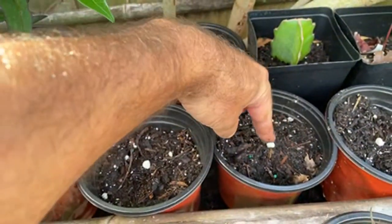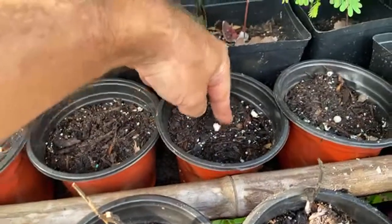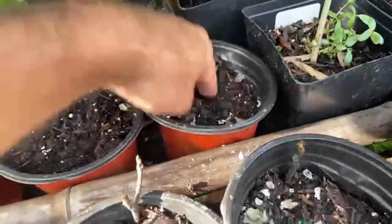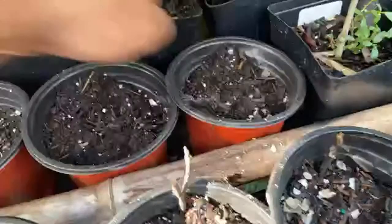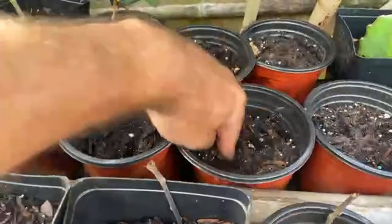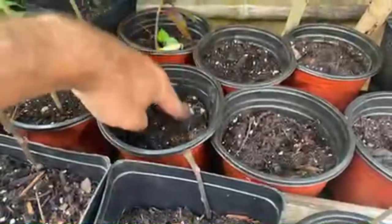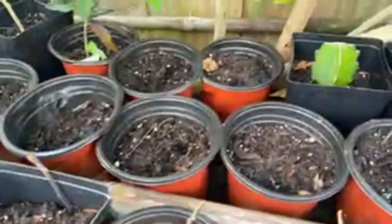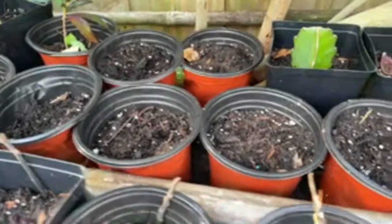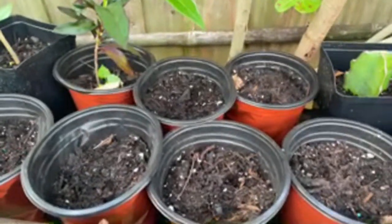I'm just taking each seed and poking it down maybe an inch into the regular potting soil purchased at the department store. Any loose potting soil will do. I watered it last night so I'm not going to water it again - it's plenty wet. I believe we're going to get something like 100% germination here. We planted lucky seven seeds, so we've got seven chances to win.